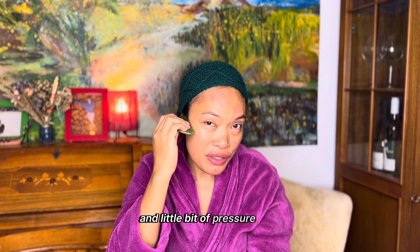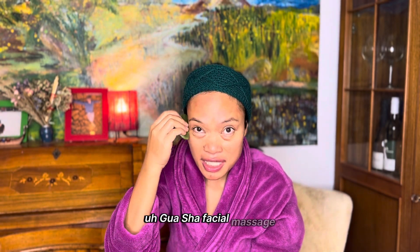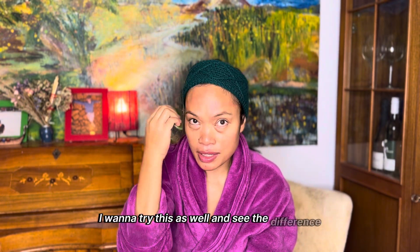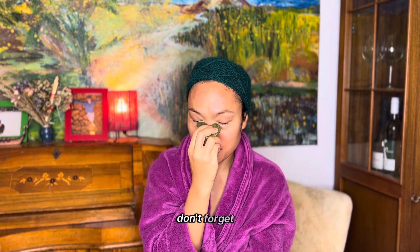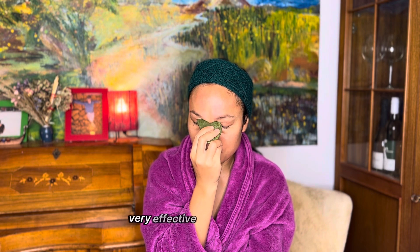I apply a little pressure on the forehead too. I was actually thinking of going to a professional facial massage in the city center — 30 minutes for about 30 euros. I'd like to try that and compare. I also almost forgot my nose! I'll use this part for the middle of the nose and go up to the temple — it's very effective, I can already feel it.